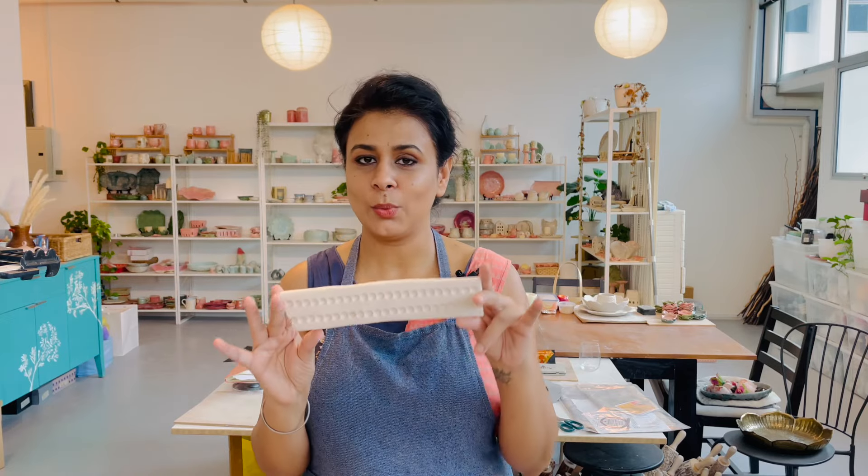Hi guys, welcome back. My name is Jaspreet and today's video is a request that I've been getting over and over again on my YouTube channel, on Instagram, on Facebook. A lot of people have been asking me how to create this bisque mold with the pearl or the bead detail. I've used this in a couple of my projects recently and a lot of people have come back and asked how to make this. I'll show you how to make this, a few other examples of bisque sprig molds, what things you can use to make them, and also a few examples of how you can use them in your work.